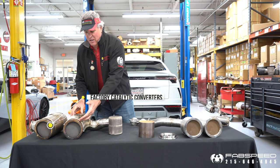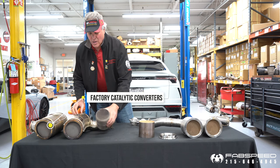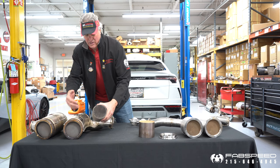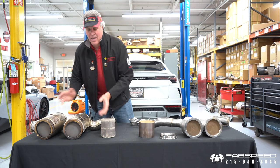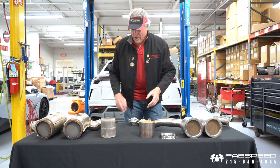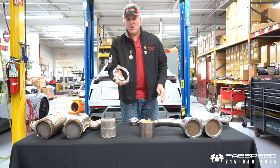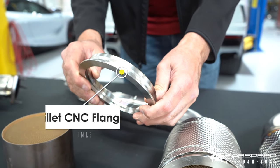Here on the right are the factory catalytic converters. They're about 14 inches long — ceramic-based cores stacked all the way down. The exhaust has to fight its way from A to B. Fast Speed baseline dyno'd this Urus, drew up this flange in CAD, and here's our flange made out of U.S. billet 304 stainless steel.